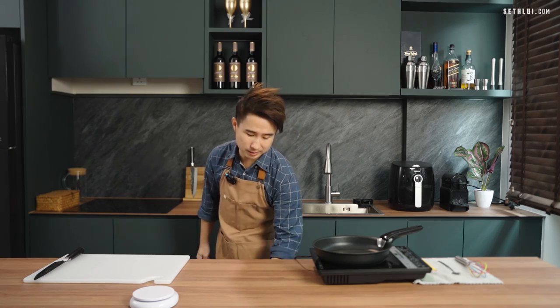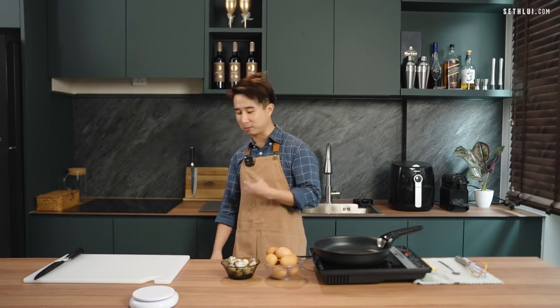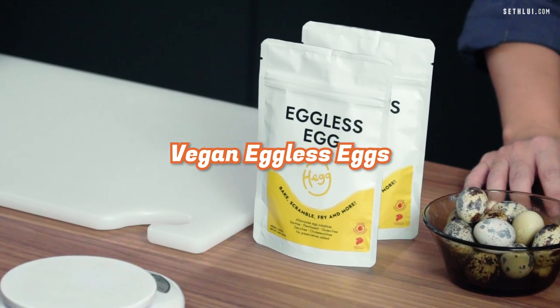What we'll be using today is chicken eggs, quail eggs, and for the last one — this one might surprise you because it really surprised me — it's vegan eggless eggs. Have you heard of this before? I haven't! So now let's start preparing the eggs.